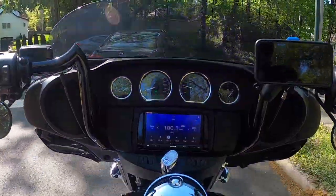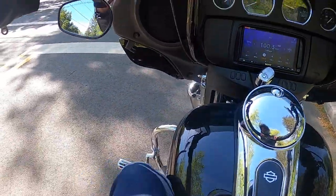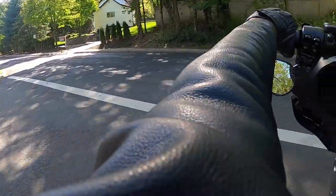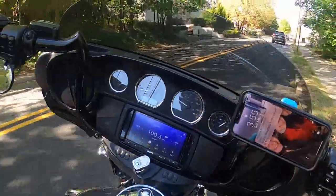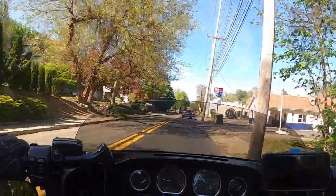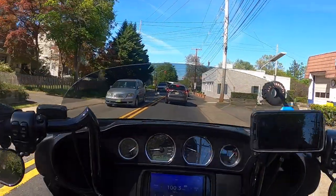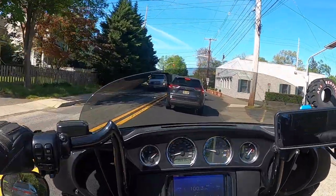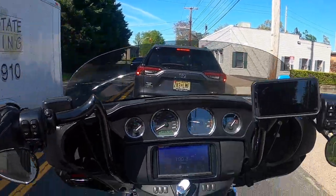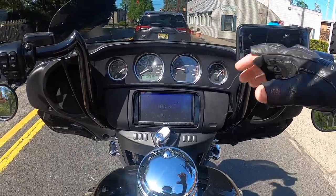So I did remove my soft lowers because it's warm already and I want to get some cooling to my engine, to the motor. So that might bring a little bit of wind on the lower part. But the main thing that was annoying me was the buffeting on the helmet that was coming, I guess, from here. So we'll know very soon.